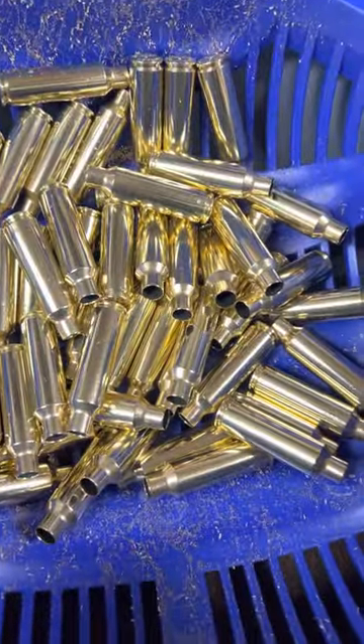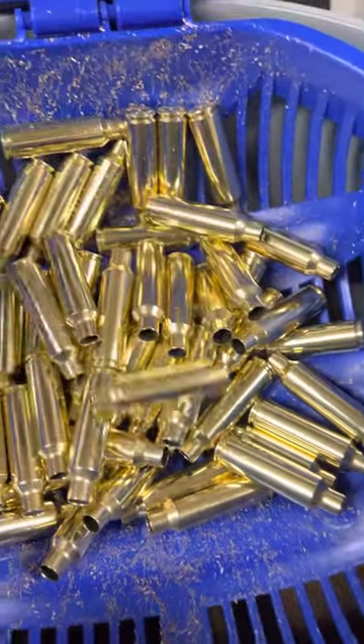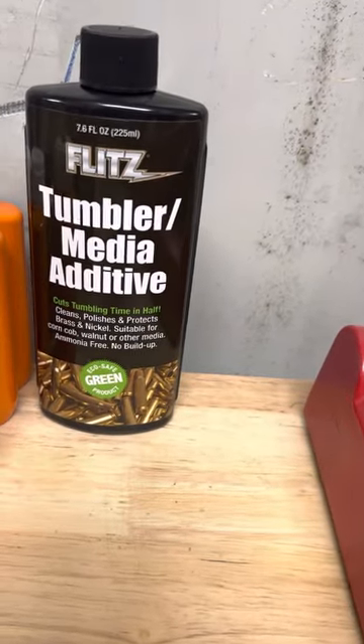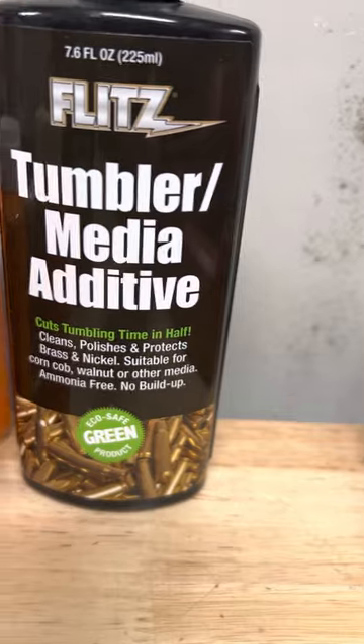Those are the shells we put in there yesterday. They're once fired, but they look like they're brand new. One of the things that helps the corn cob medium work good — or any other kind — is to put something like this in it.